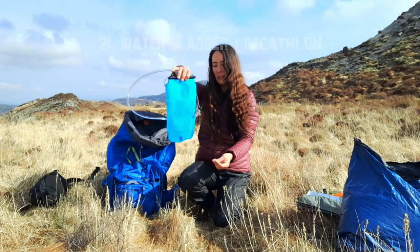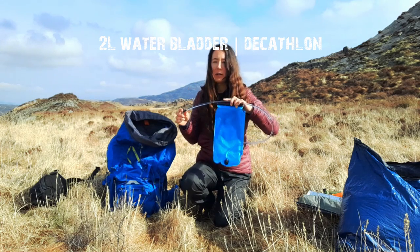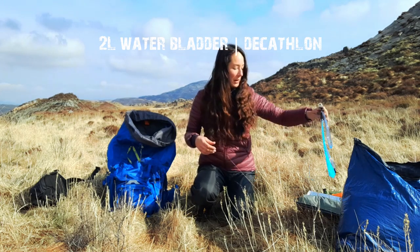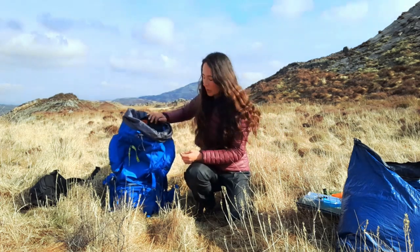My water bladder — I need to get some water. I much prefer having a bladder that I can just drink from whenever rather than having to get a bottle out of my bag — I can drink while I'm walking. That's really cool. So that's everything out of the main compartment.